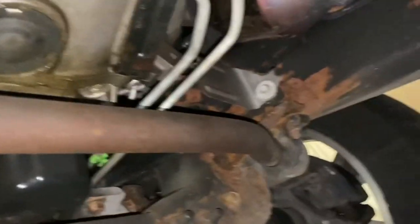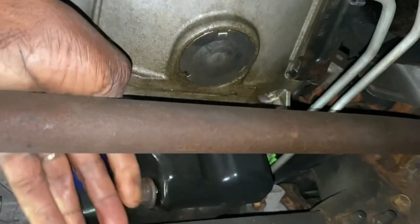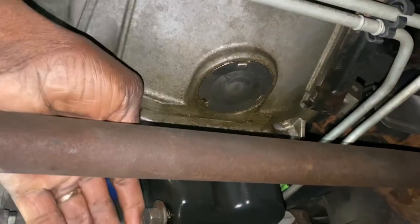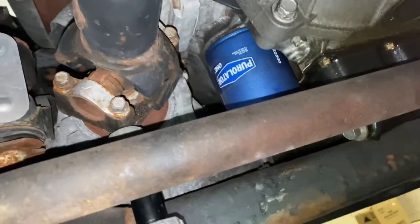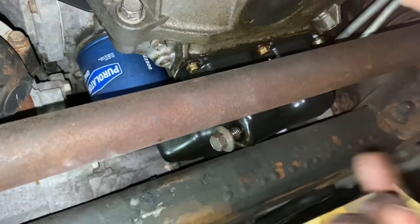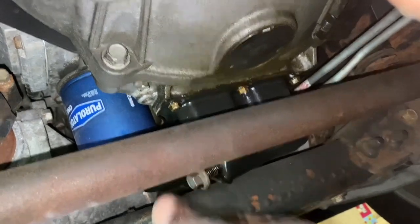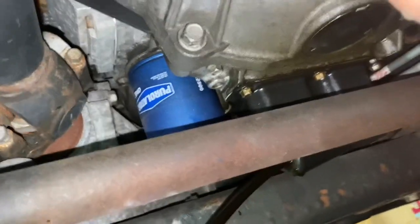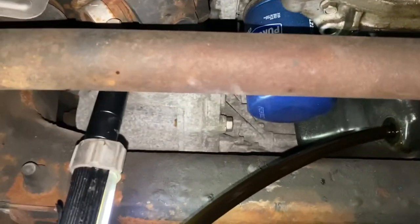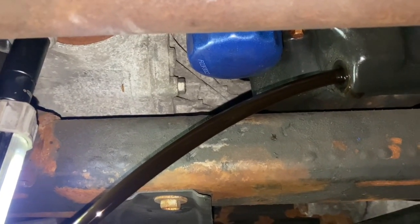Make sure the plug in your catch bucket is out — that would be a big mistake if you didn't have any place for the oil to go once it's landing in there. Try not to be in the direct flow once it comes out because that's going to be some hot oil. There we go — coming on out. Get that dirty oil out of there. We're going to just let all that drain on out.